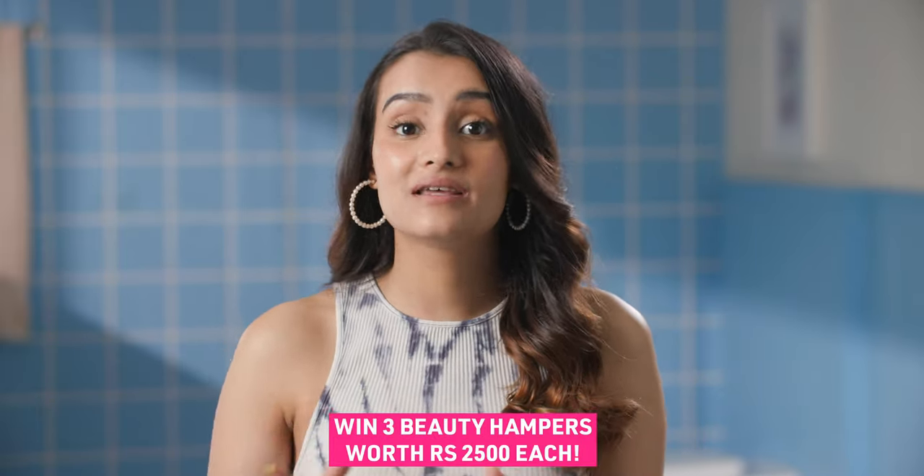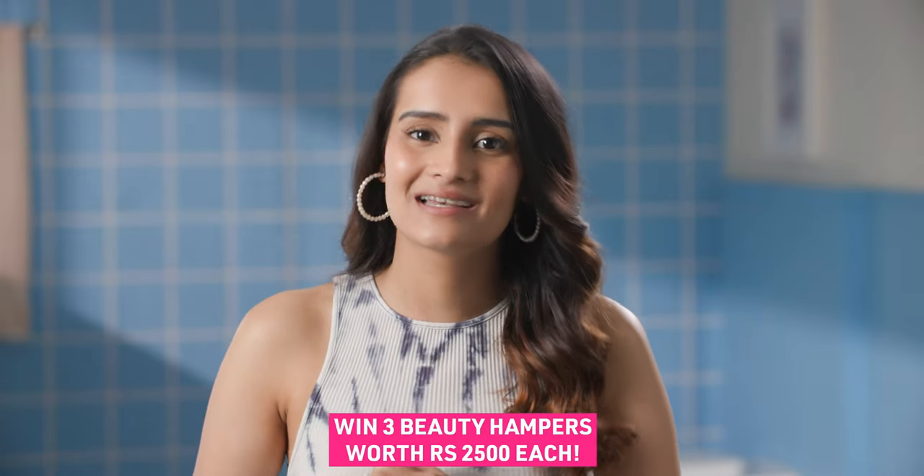Hi guys, I'm here with a really exciting giveaway for you all. Three lucky winners have the chance to win amazing beauty boxes curated by us at Glamrs.